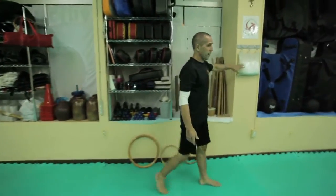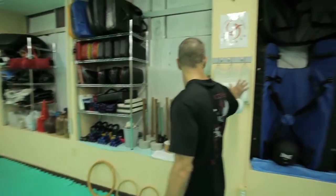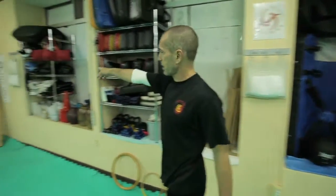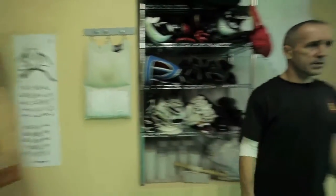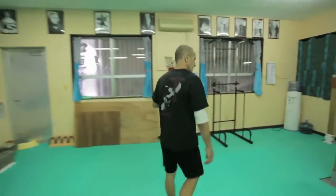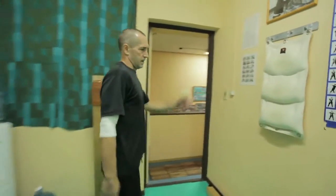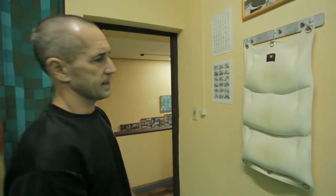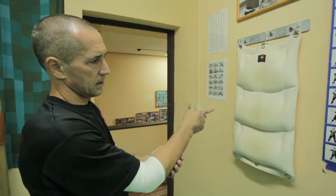Another tool used here is the wall bag. We have different wall bags: one section — one bag — or two section, or three section. We have two three-section wall bags here. The wall bag is good for conditioning your hand. The Wing Chun punch is a bit different from the karate punch. The karate punch uses the first two knuckles, while Wing Chun uses the last two or three knuckles.